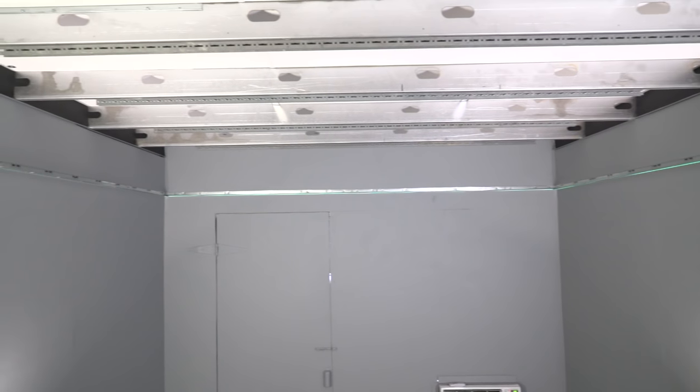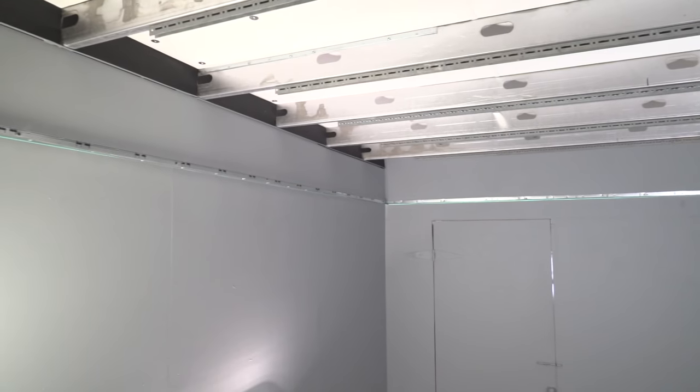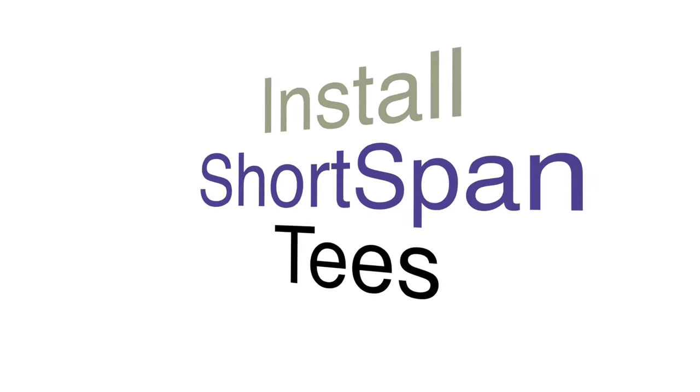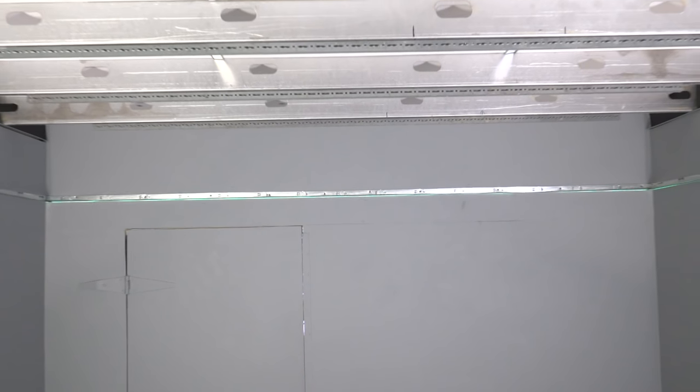Since Short Span T's only run in one direction across the room, the two other walls of the room do not need locking angle molding — just install CAM utility angle. CAM utility angle comes in inch and a quarter, inch and a half, and two inch widths, and always with a hemmed edge so there are no sharp edges.